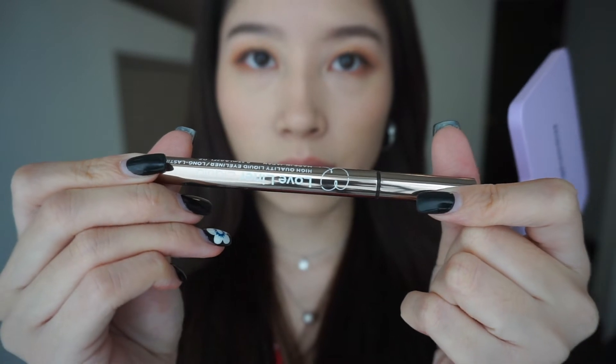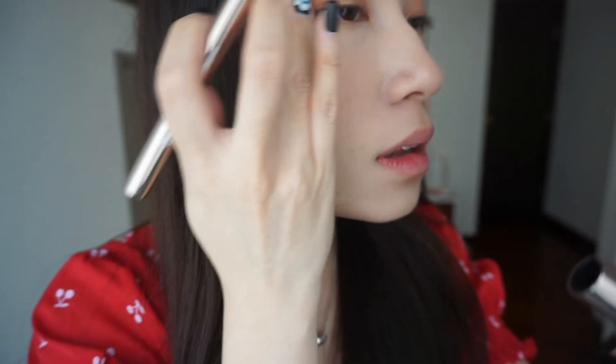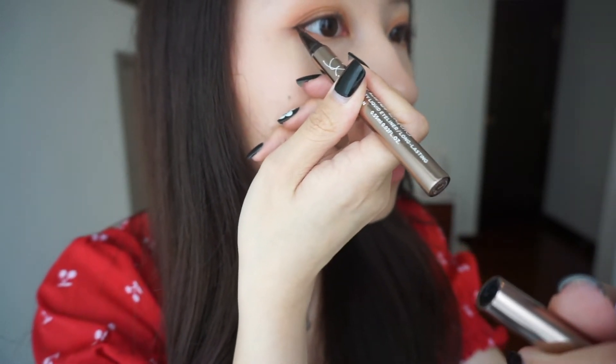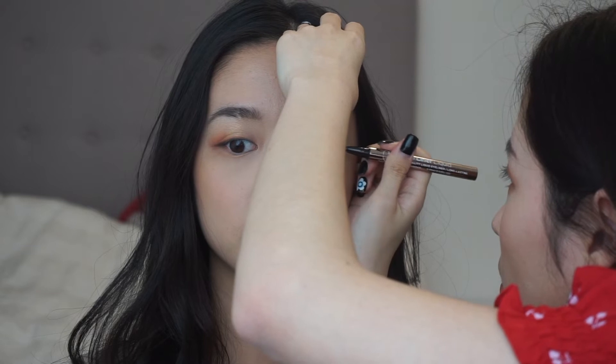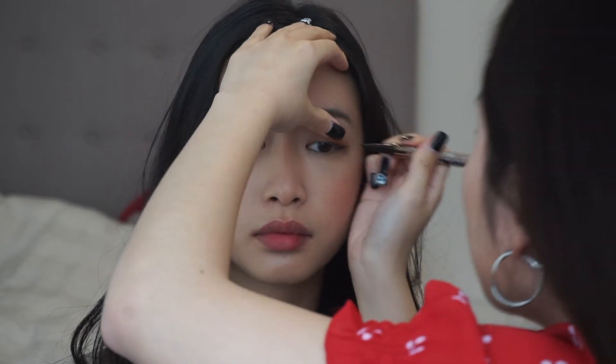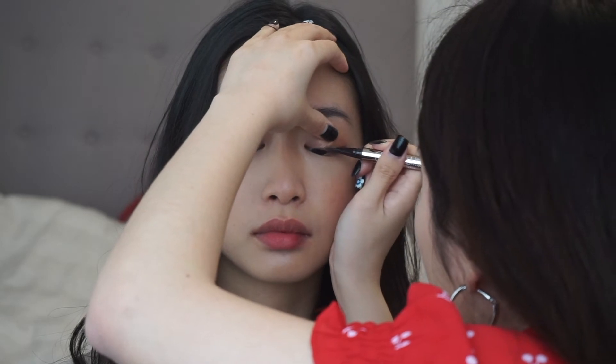And now it is time for some eyeliner action. We are going to draw a very, very thin line on top of the shadow. And when I mean very, very thin, I mean like ultra thin — because you still want to see the shadow peeking through. Also, don't forget to tightline your eyes.